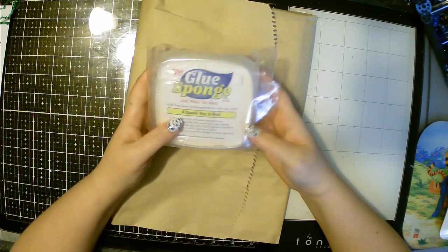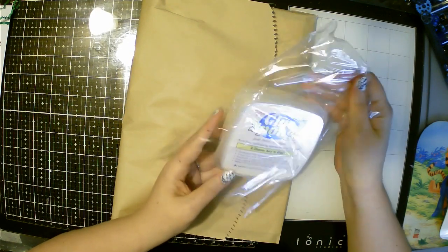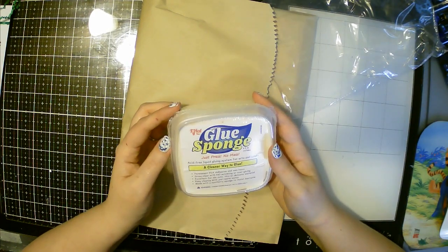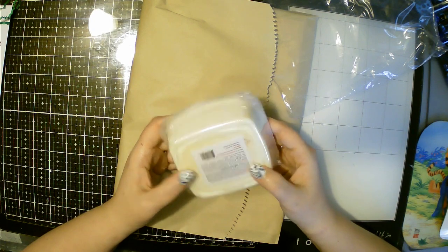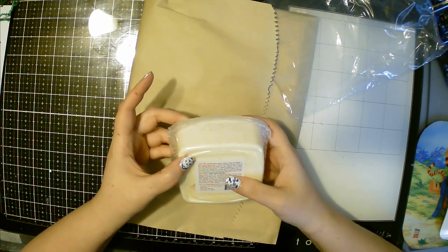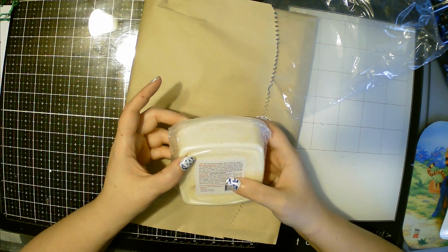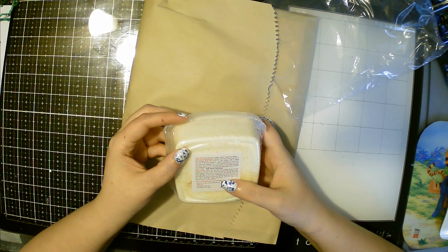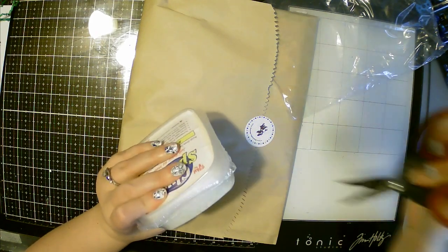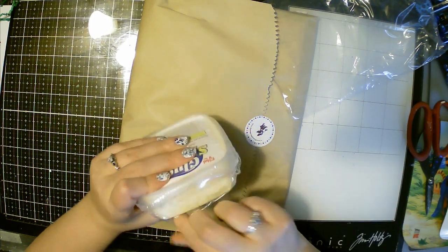First up, I've never seen this before — it says it is a glue sponge. A cleaner way to glue. Just press, no mess. Acid-free liquid gluing system. Prime the sponge by pressing down on the sponge in various areas. Once the top of the sponge feels tacky, gently press the material you're gluing into the sponge, coat your material, lift it off, and put it where you want it. That's cool, especially when you're doing intricate die cuts or die pieces.